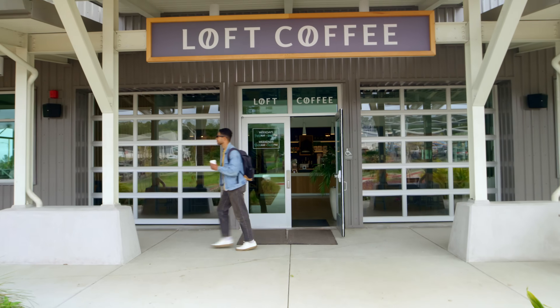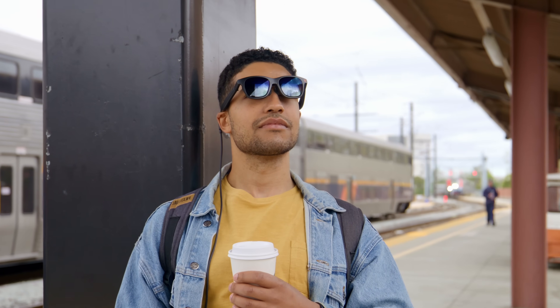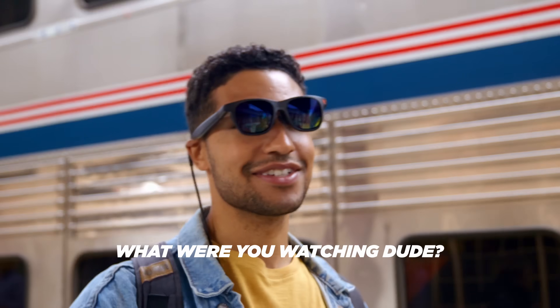We got to go to work, man. Come on, let's go. What is he looking at? Oh, I think he's just watching a video. What are you watching, dude? Honestly, man, a little bit of Seinfeld.